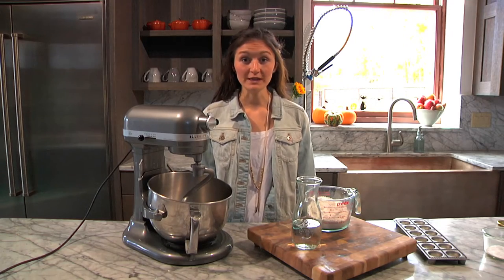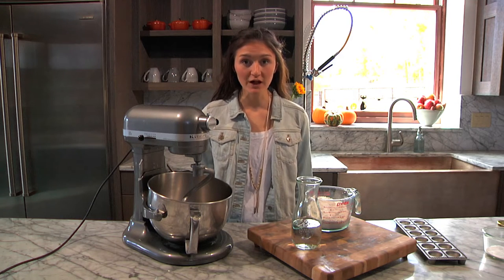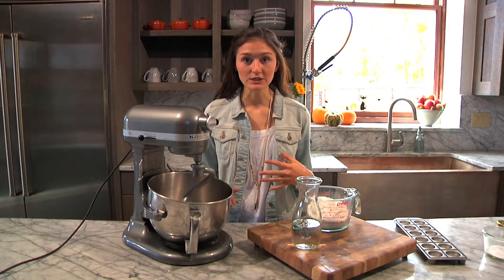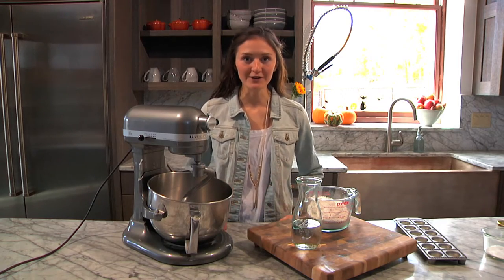While the butternut squash is roasting, I like to make the pasta dough. It's such a simple thing to make. All you need is flour, eggs, and water. Don't be afraid of homemade pasta dough — I promise it's so easy. The thing is, I just realized I'm out of eggs. So let's go check the chicken coop and see what's going on out there.